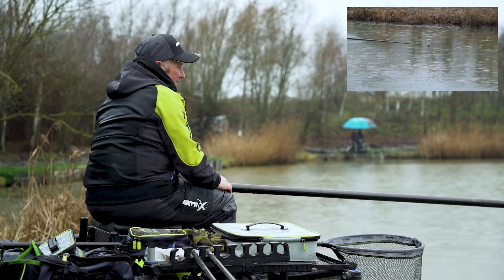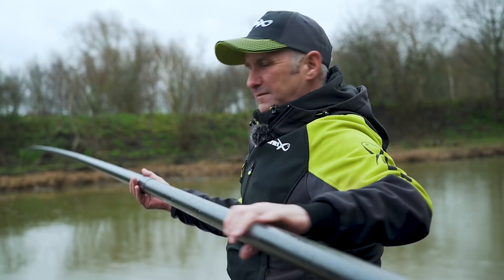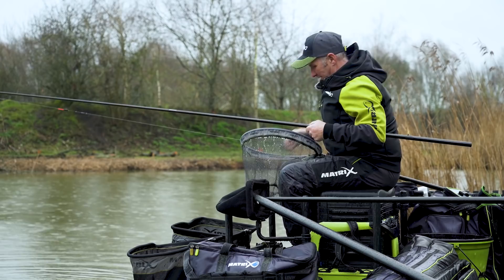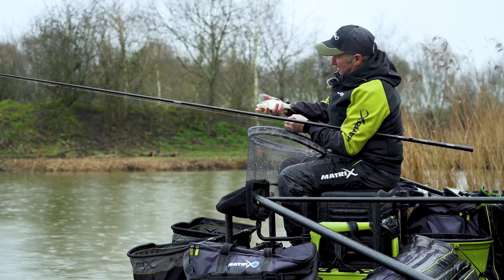Lovely little F1s, beautiful little fish — never seen a hook before. Absolutely immaculate, pristine condition.